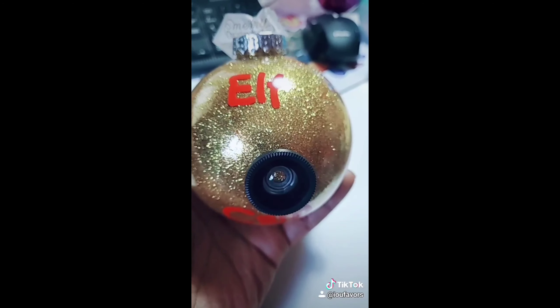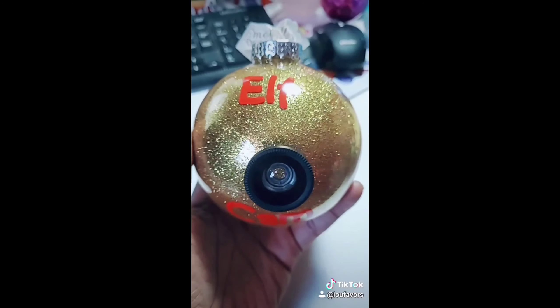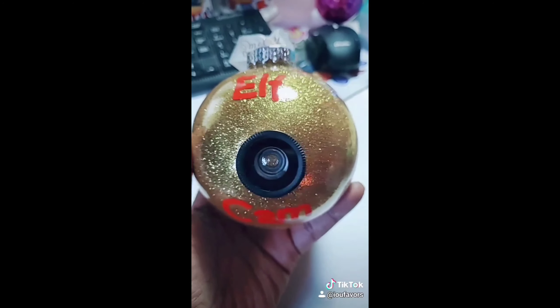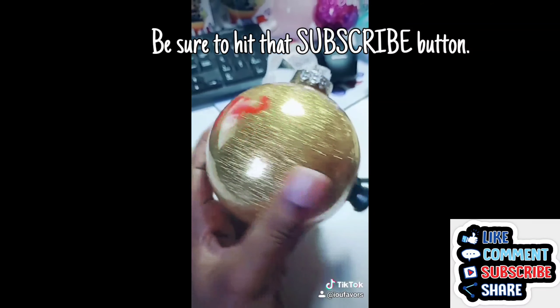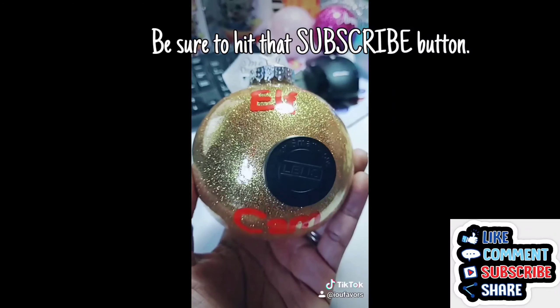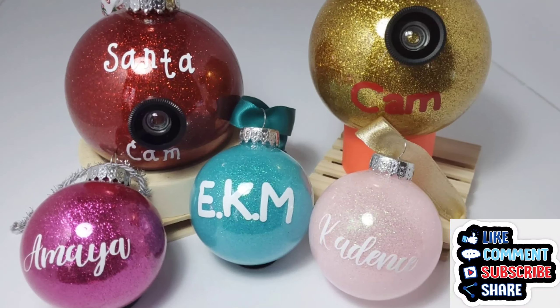I have another one I did — this is the Elf Cam — and they're super cute. It comes with a little shutter to cover and protect the lens. This one is for my nephew. Be sure to like, comment, subscribe, and hit that share button.